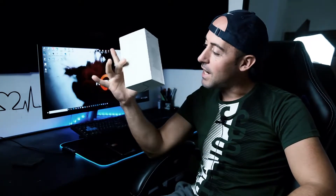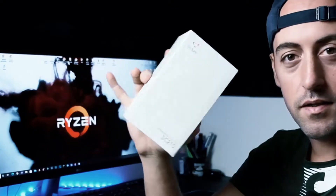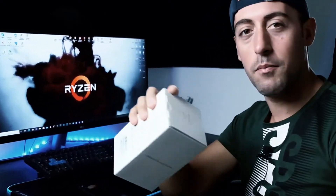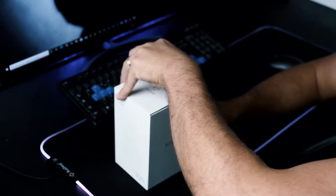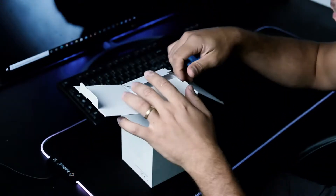Mi è arrivato questo pacco e si tratta di una telecamera di sicurezza wireless. Adesso andremo a spacchettarla, vediamo che cosa c'è dentro e poi la imposteremo e vediamo come funziona.